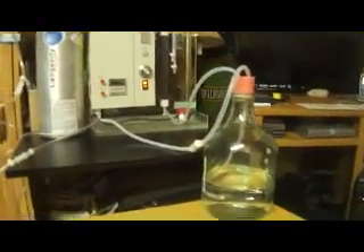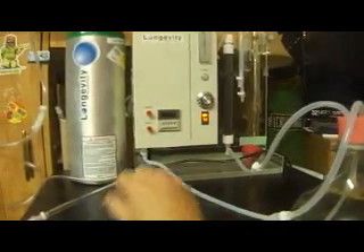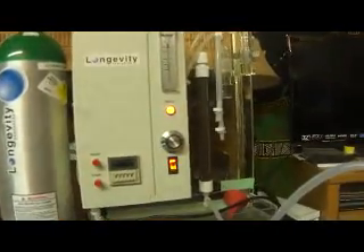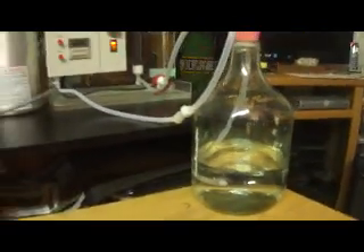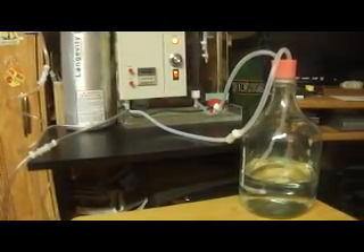That's how you make ozone water. I've got the power already on the unit, but the ozone isn't being made yet until I push this button. I'll push this and you'll hear the ozone generator start. Now we are ozonating water. Thank you very much.